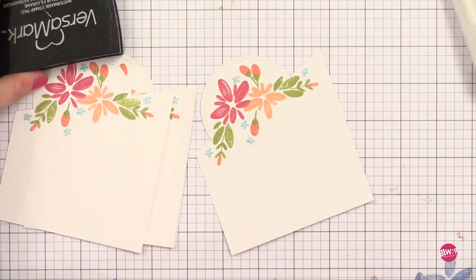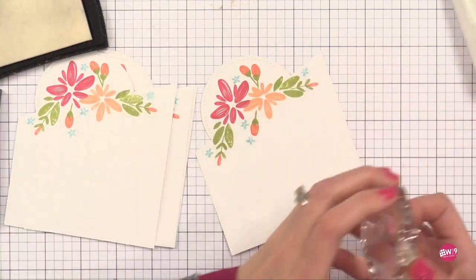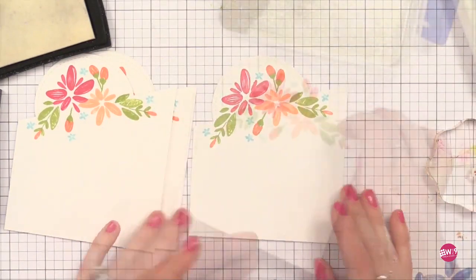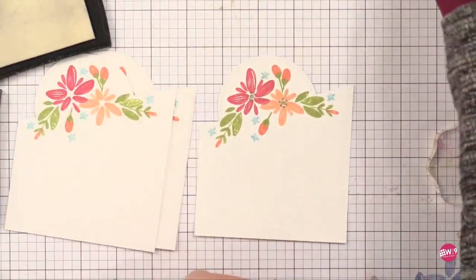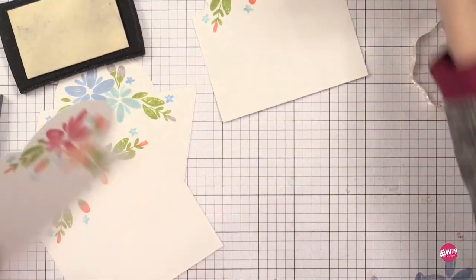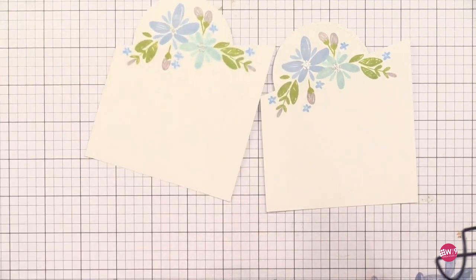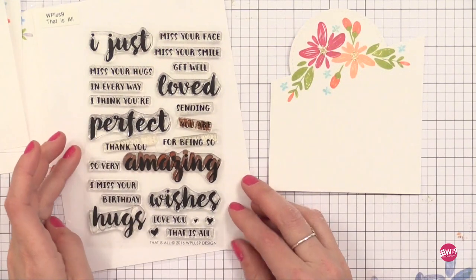Now I decided I wanted to do some heat embossing. I used my anti-static powder tool, then I have some Versamark ink and I'm going to stamp the little centers of those big flowers with Versamark ink. Then I'm adding some gold sparkle embossing powder — gold on the warm color palette and silver sparkle embossing powder on the blue cards. You could use any embossing powder or even a gold or silver pen. I'm stamping the images, adding the powder to each, and then I'll heat set them all with my heat gun at once to save time.